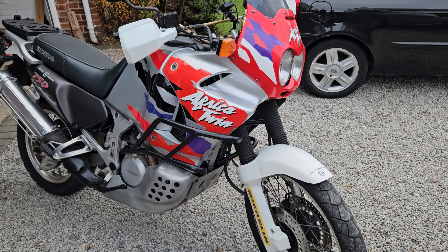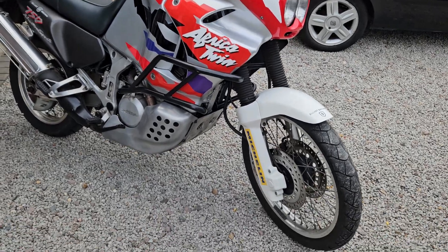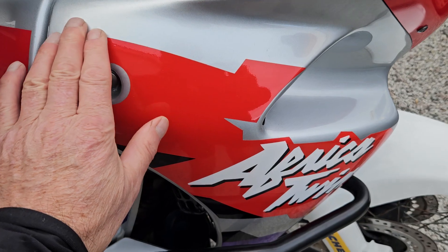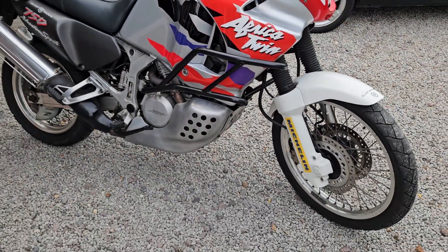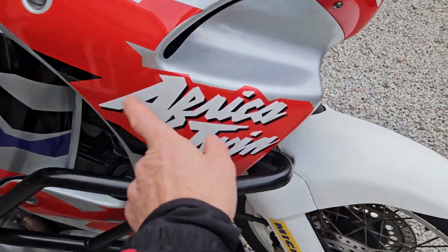I absolutely love this colour combo. It's a metallic silver base with red, black, purple and the Africa Twin accented really nicely in white.